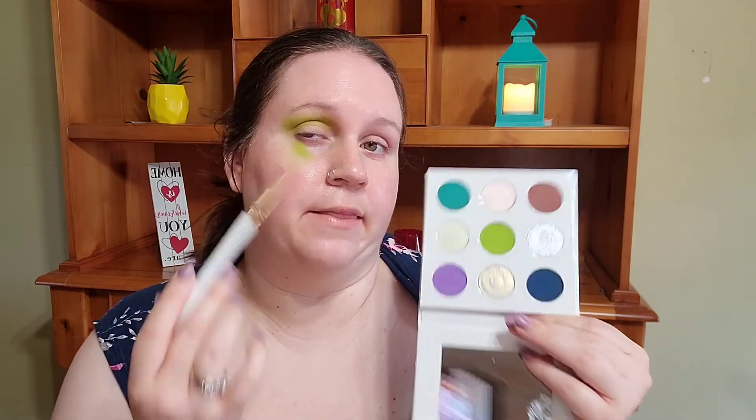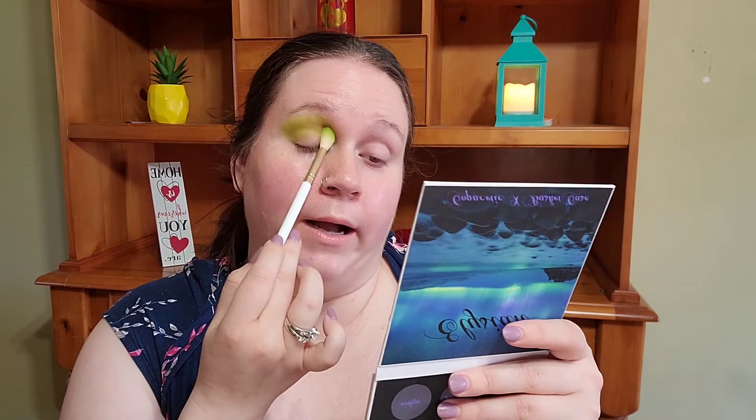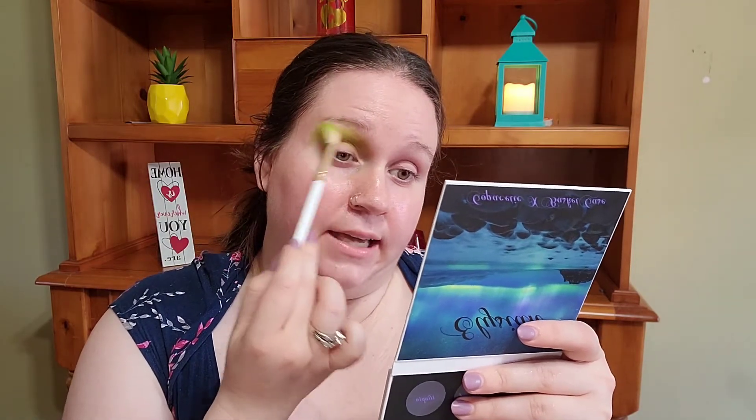It does appear very pigmented — it's not quite as vibrant as in the pan. I also don't have a white base. You'd think, Carington, you have a YouTube channel, you do makeup, and you don't have a white base or concealer? I honestly truly thought I did, but upon closer inspection either I got rid of it, it expired, or I never had one to begin with.